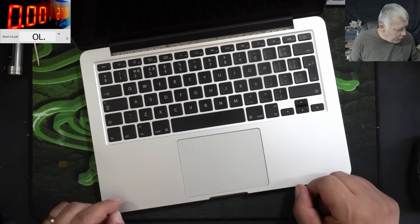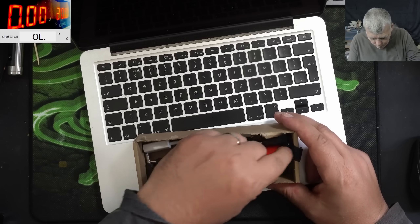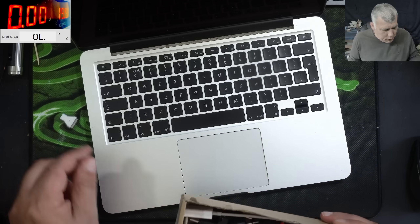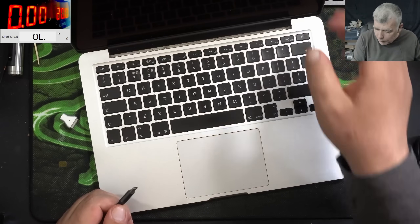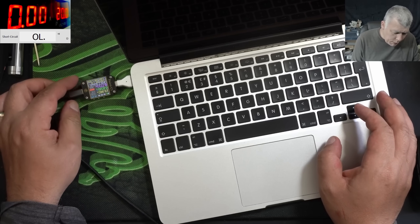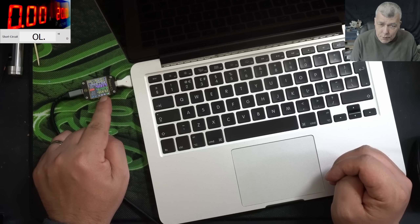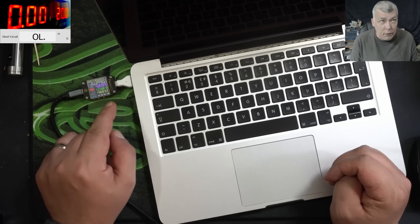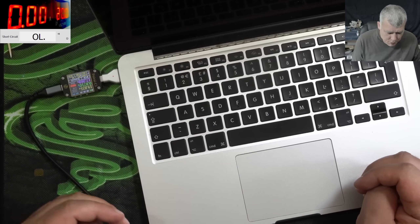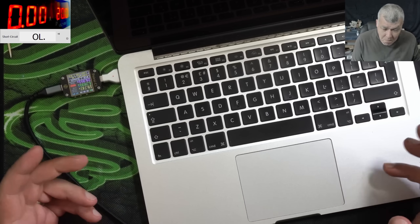The problem with this one is it's dead. Let me plug a charger — we need a special adapter for this one. This one is kind of oldish, but still a decent laptop. So we have the USB-C adapter. Plug in the charger. We have the charging light — the laptop is charging. The current is going up: 300, 400.